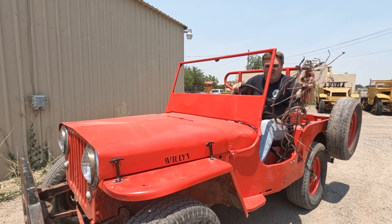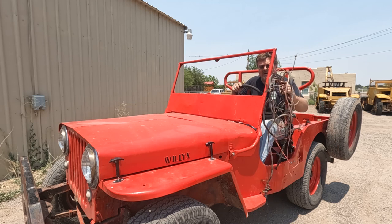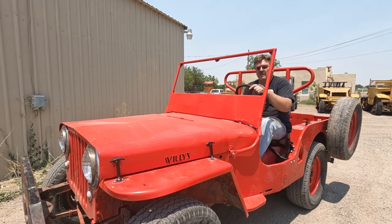I just removed all this wiring from this Jeep and it works way better now. If you stick around I'll show you how I did it.